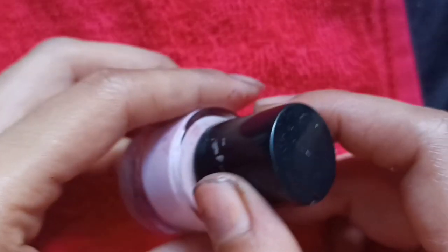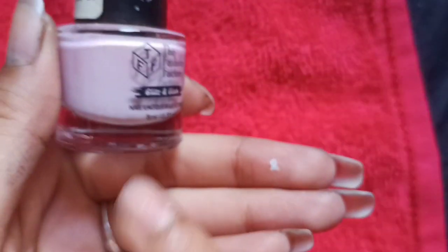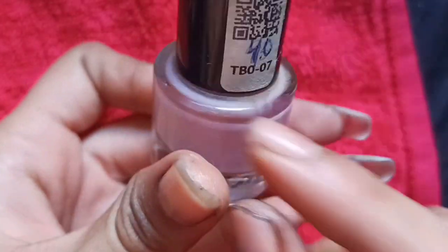First of all, we will apply this pink color. As I told you in the first video, when you apply nail color, shake it in a better way. Because the water keeps on top, so if you don't shake the nail color, the texture will not come out. So first, shake the nail color well, and then apply it to your nails.